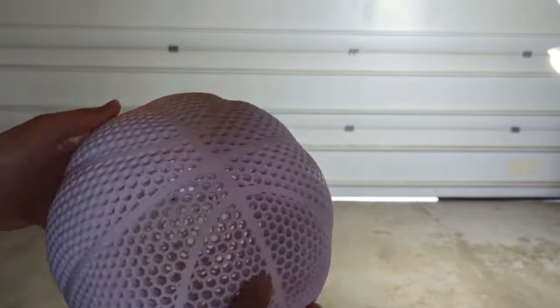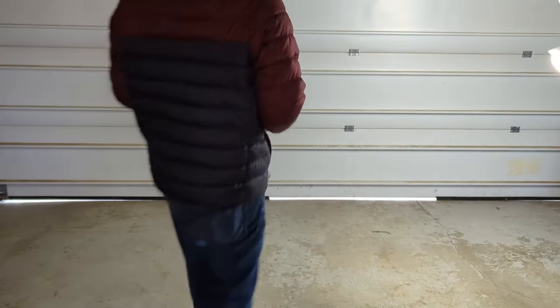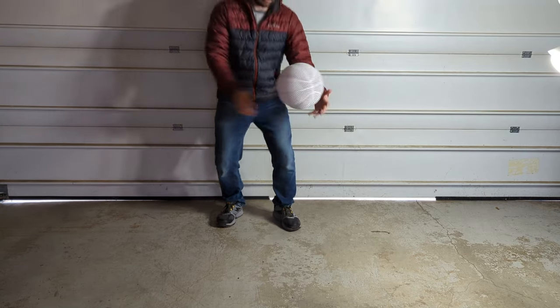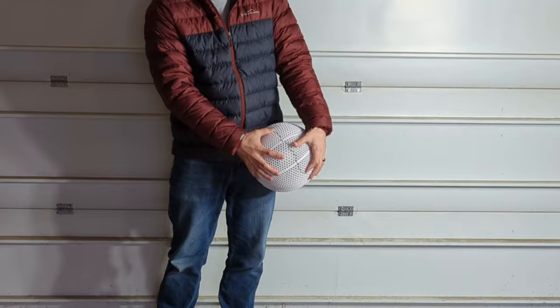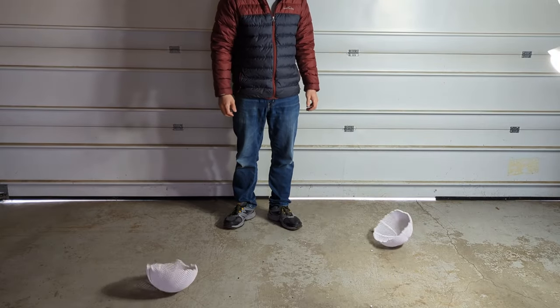Before we do a bounce test I'm going to start with a drop test with the Ultra Impact Modified PLA. It held up for the first drop test but on the second drop test it ended up cracking pretty badly, and when we dropped it a third time it ended up splitting in half.